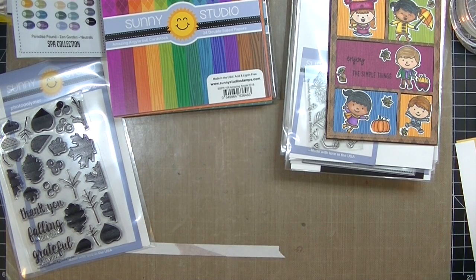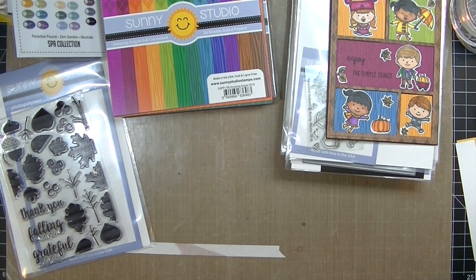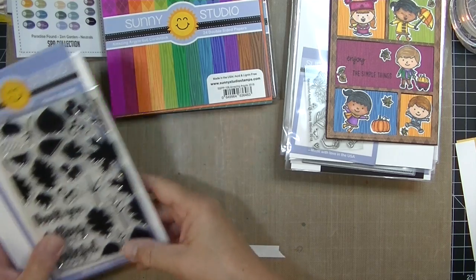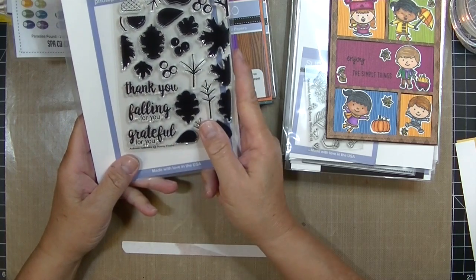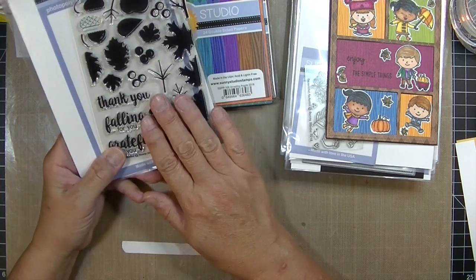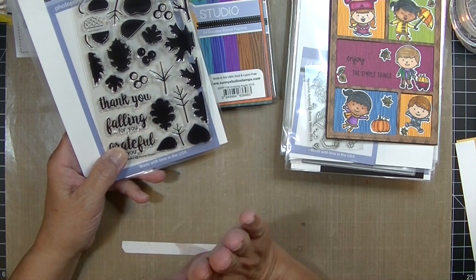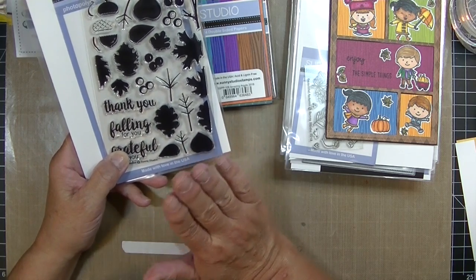Hey, Stampers Kim from stampinginperfection.com. Thanks for joining me today. I want to share a one-layer card that I'm going to make with some of the new Sunny Studio stamps from their new fall release. I am totally loving this little stamp company. They have the cutest stamps. If you have not checked out Sunny Studio, you should definitely do that.